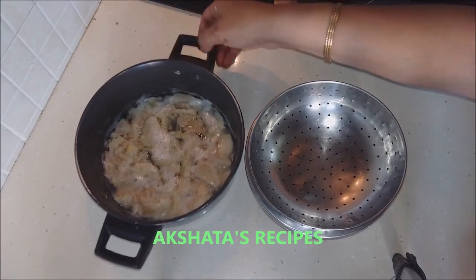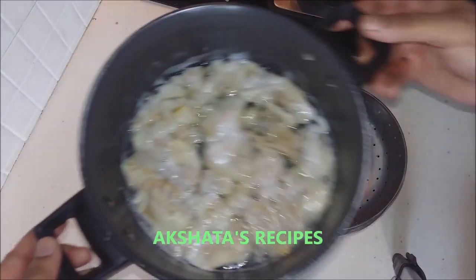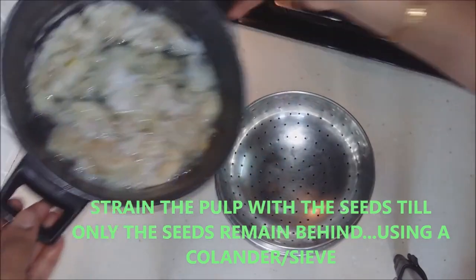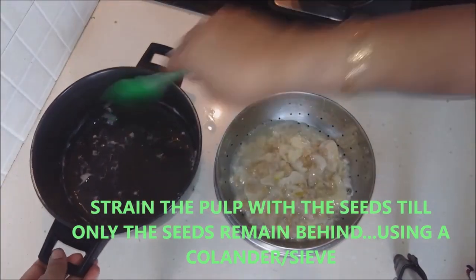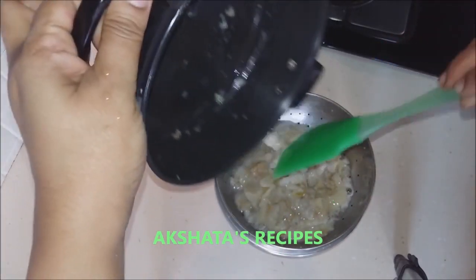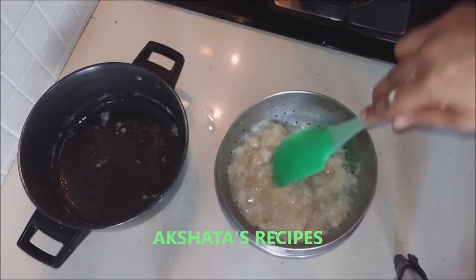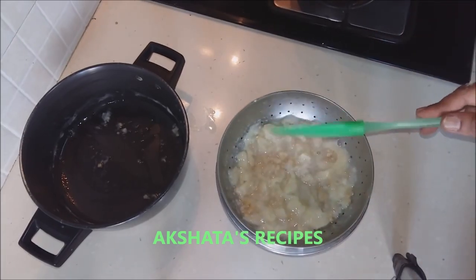This is the mixture of the guava seeds and the pulp. We have boiled this for 15 minutes. Now take a colander, a vessel, and a strainer and we are going to sift this so we don't waste any of the guava pulp. Wait for it to cool a little where you can handle it, then mash it down till we are left with only the seeds.